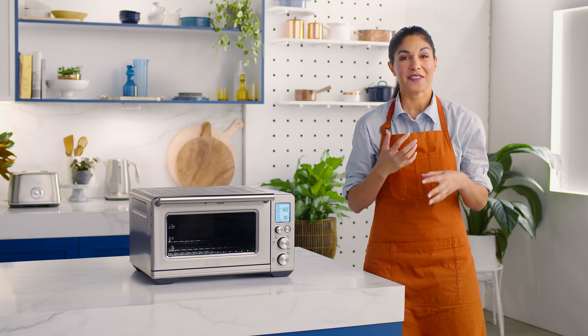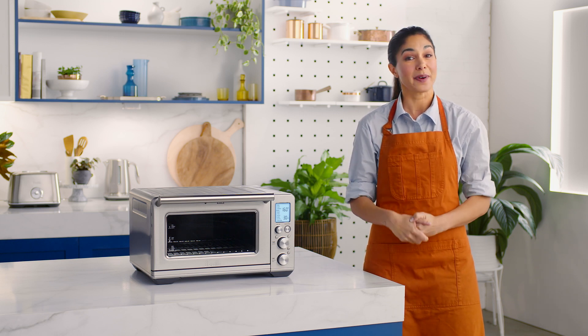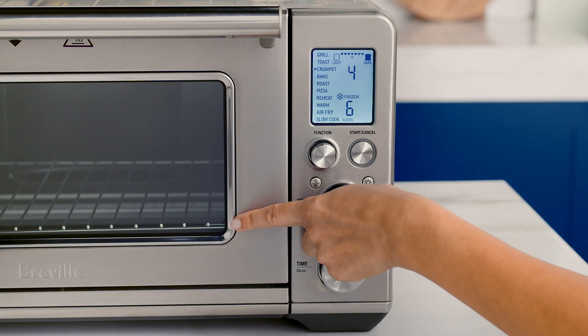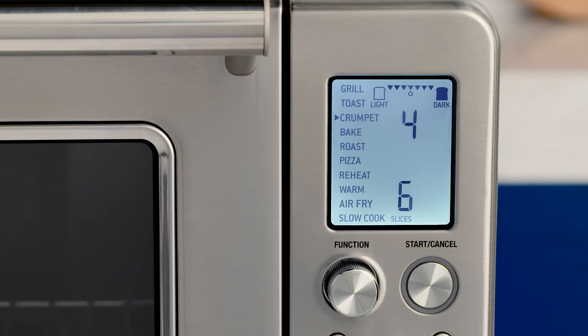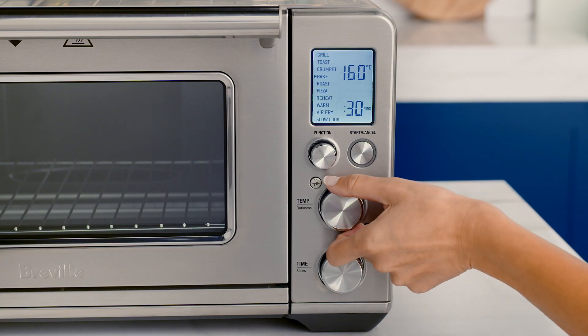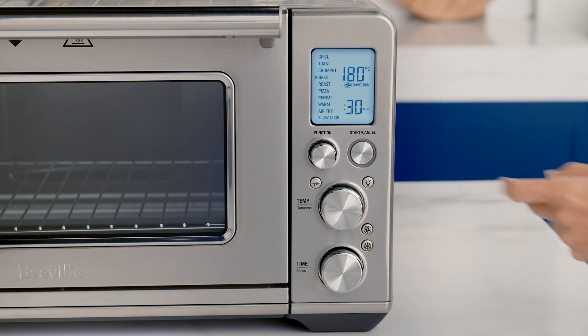Today we're making fudgy chocolate brownies in our smart oven air fryer. Start by setting your rack to the bottom position and turn the function dial to bake. You can adjust temperature and time with the dials on the front of the oven. Now let's preheat the oven to 180 degrees Celsius.